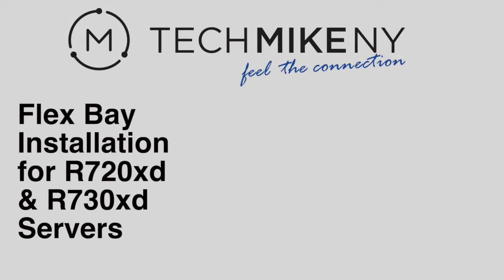Hi, this is Tech Mike. This video tutorial will show you step-by-step how to install a rear flex bay into a Dell PowerEdge R720XD 24 bay server.